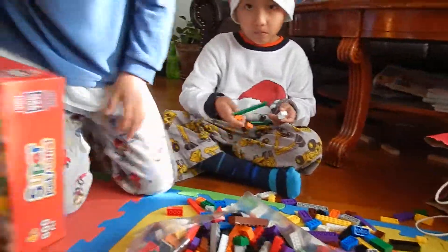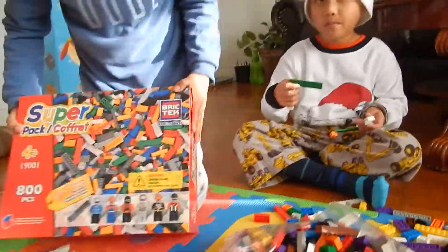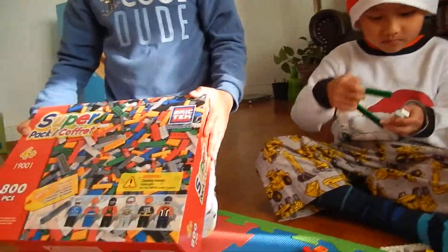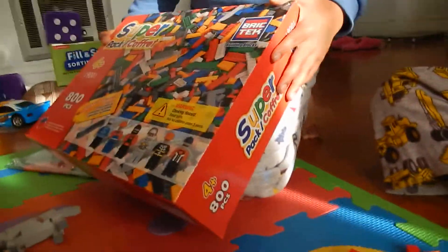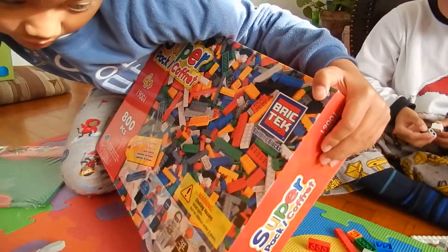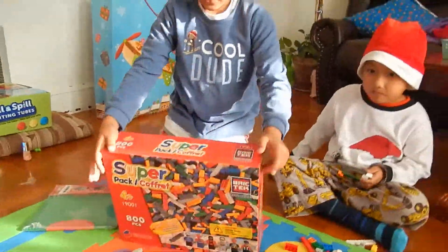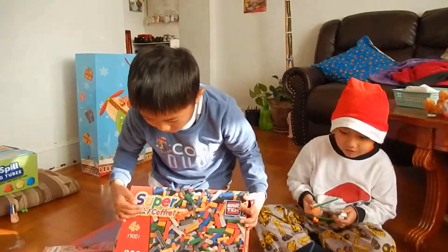Can I see the BrickTac box? So next we have the BrickTac box. It comes with... how old does it say? It says three years, it says choking hazards, small parts, not for children under three years. So it's three and over too. It comes with 81 pieces.